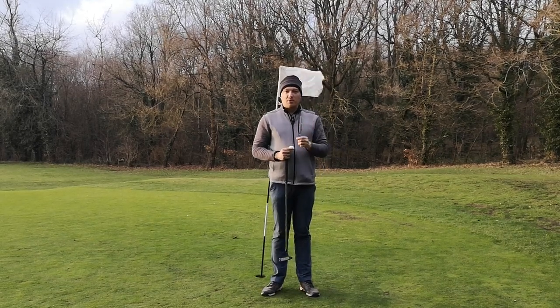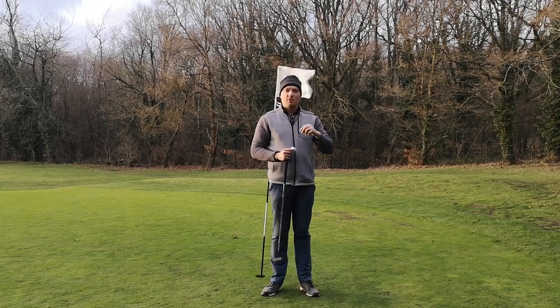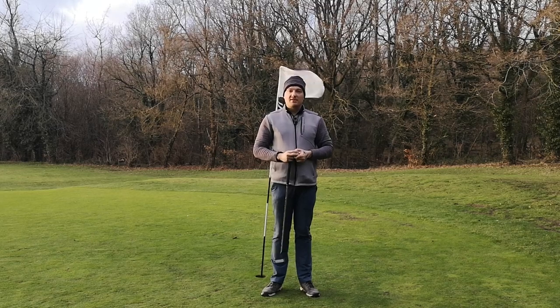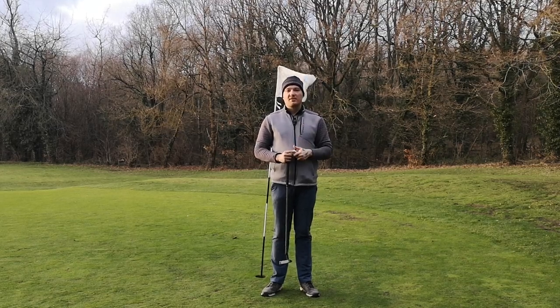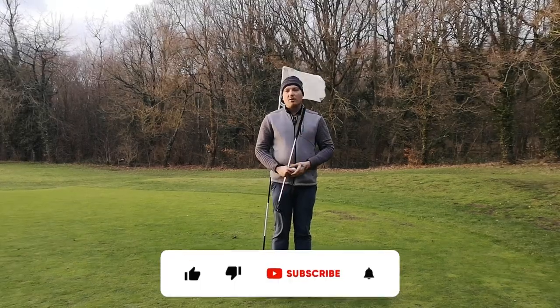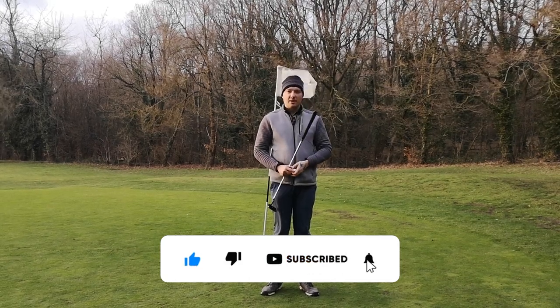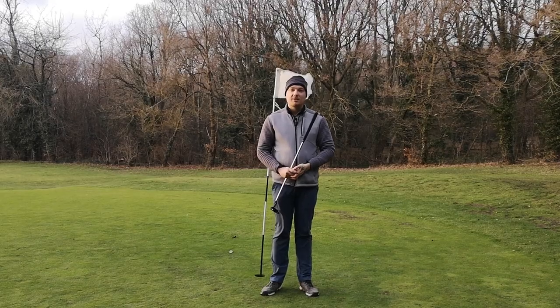Guys, thank you very much for watching. I'm sorry if you can hear a lot of wind — hopefully the microphone will muffle the sound out. It is a very wintery day here. I do hope you enjoyed this golf ball versus. Let me know in the comments below what golf ball versus you want to see next and I'll be more than happy to do them. Don't forget to like, share and subscribe — it really does help me out. Let's grow the channel. I will see you in the next video. Goodbye.